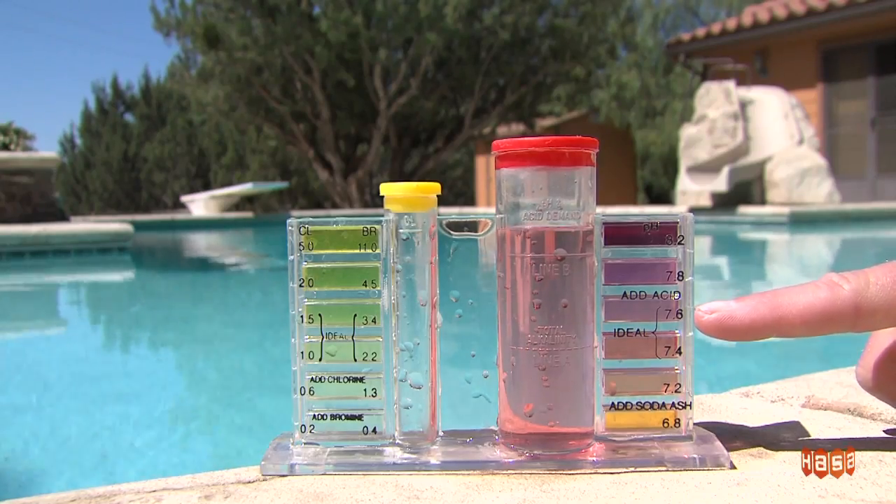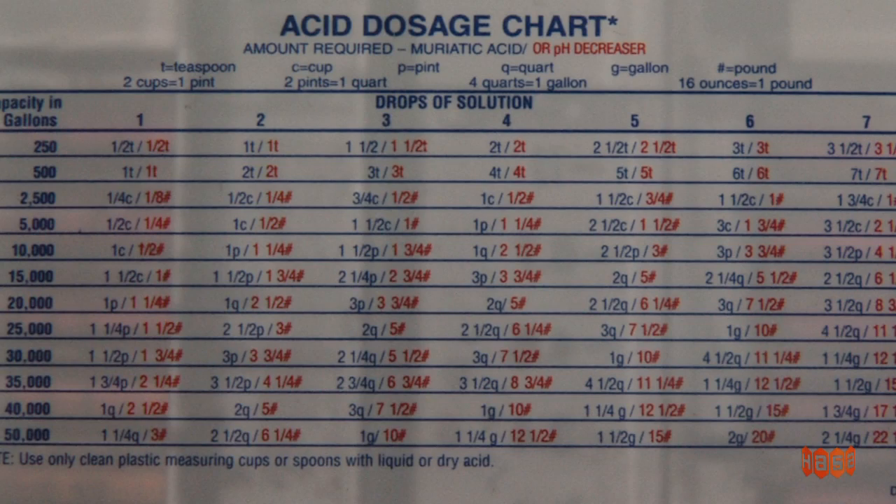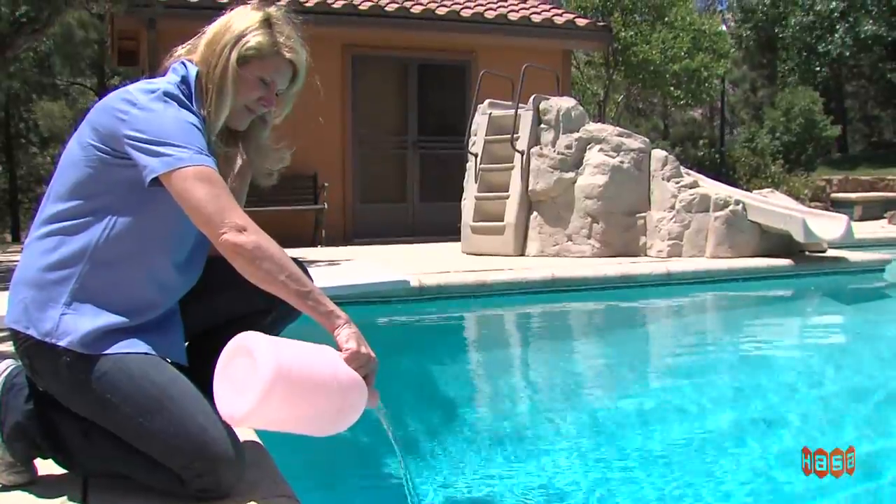And that's ideal. Remember the number of drops added, then refer to the acid demand chart for the proper amount of acid needed for your pool. Add no more than a quart of liquid or 40 ounces of dry acid per 10,000 gallons of water per day.